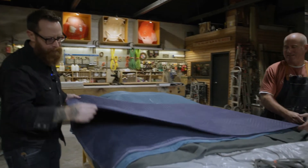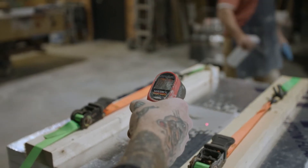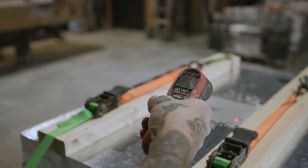Proper curing of concrete is very important. Taking advantage of the heat cure is paramount to maximize the strength and richness of color.